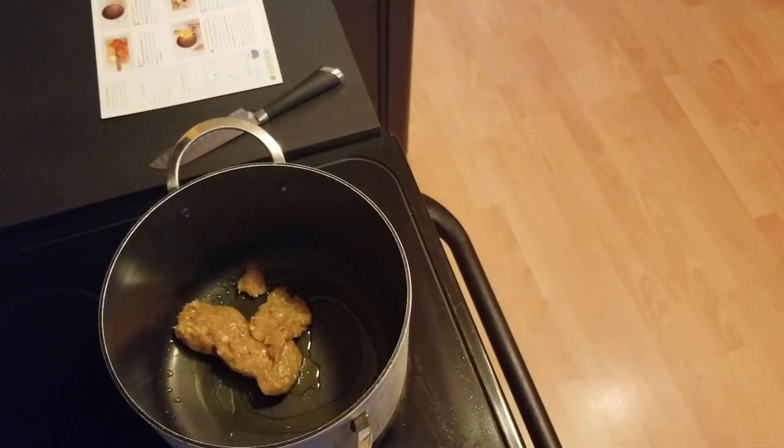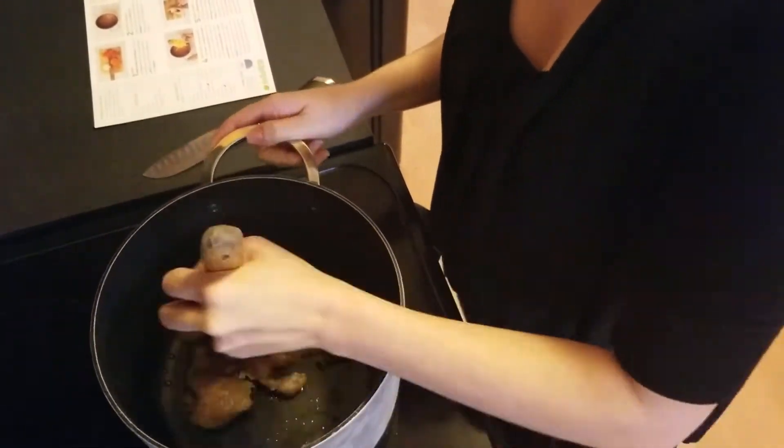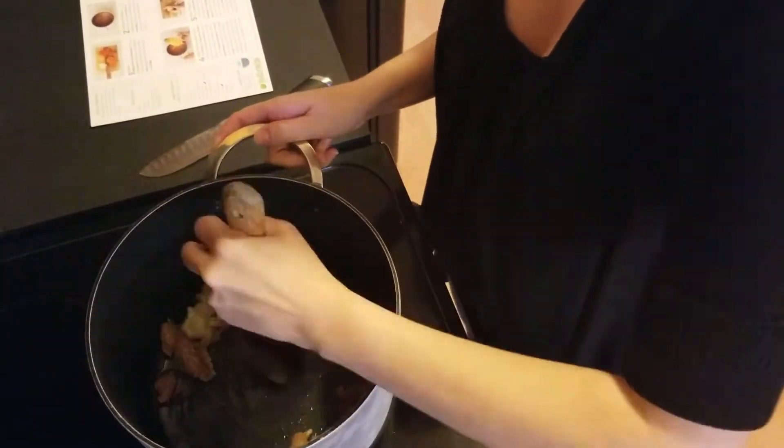Over at the stove I have a drizzle of olive oil heating, then I put the sausage in to brown, which usually takes about seven minutes.